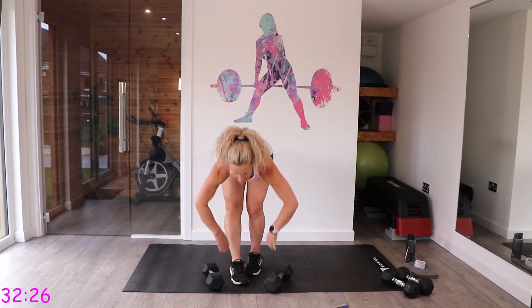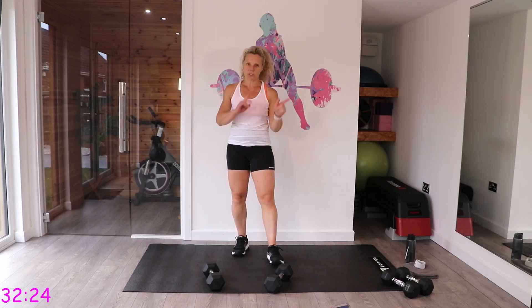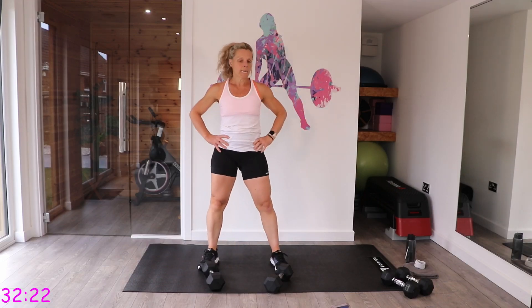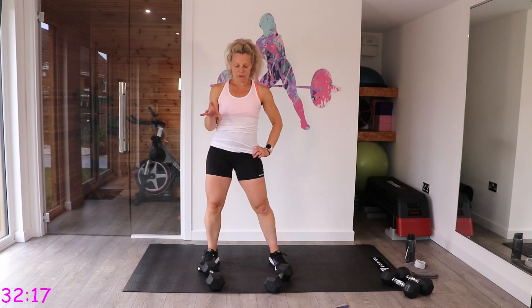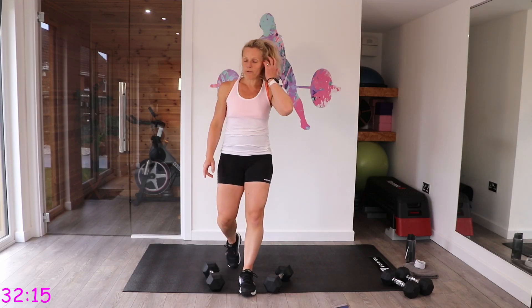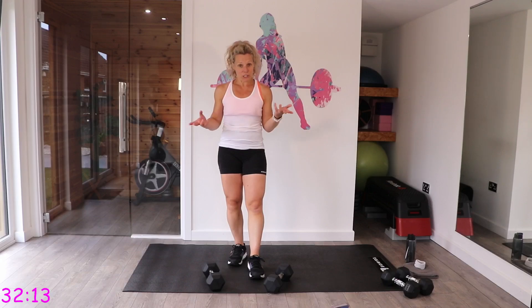We've got 20 seconds rest now. Give those arms a good shake and we'll do it all back again. I've got new settings on my microphone — had a bit of an issue with sound before, so I apologize if it's too loud now.